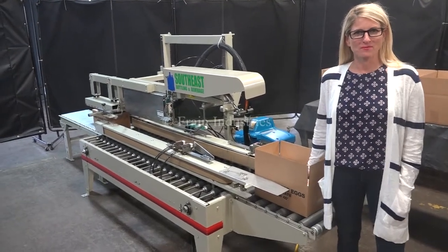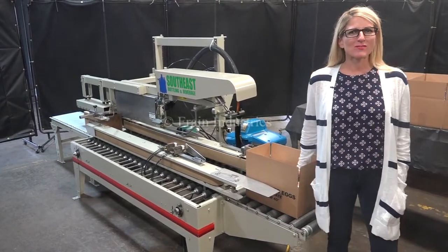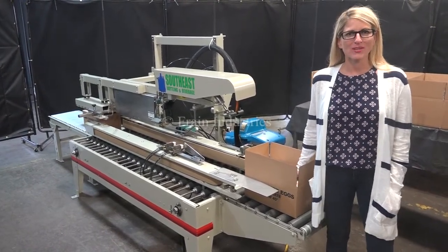Hi, I'm Katie with the Brain Group. Today we're cycling your Bemis Top Case Sealer. We recommend you use the manual in its entirety before powering up the machine.